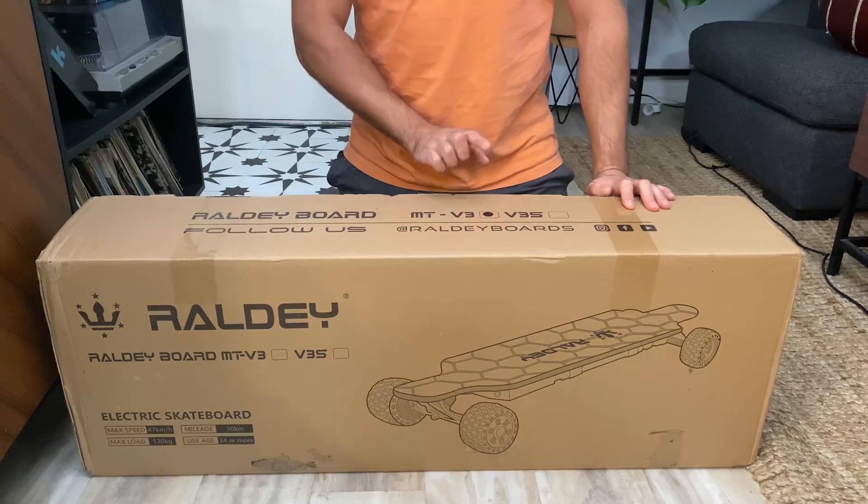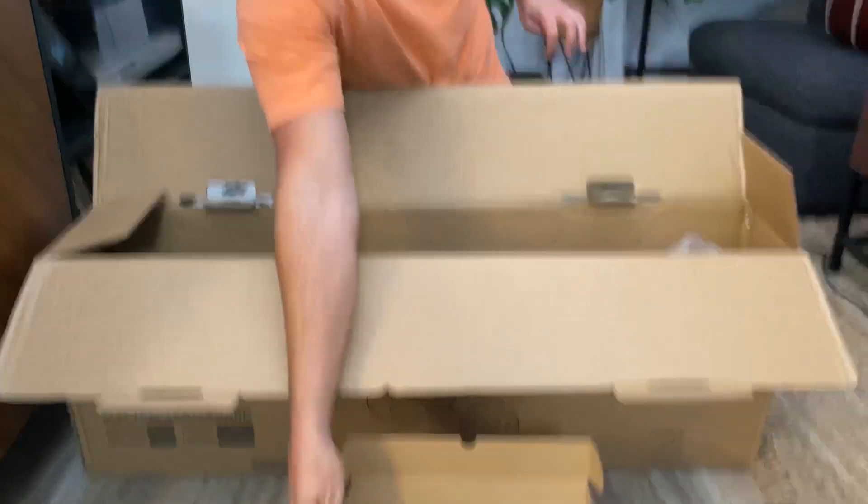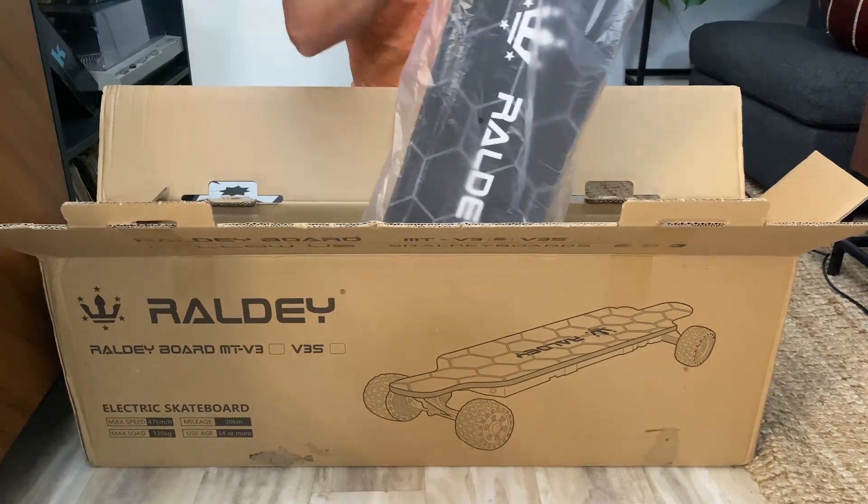Unpacking was easy since the MT V3 comes in a simple package for a beginner board. It includes a charger, remote, instructions, and all the tools you need to adjust your trucks and wheels.